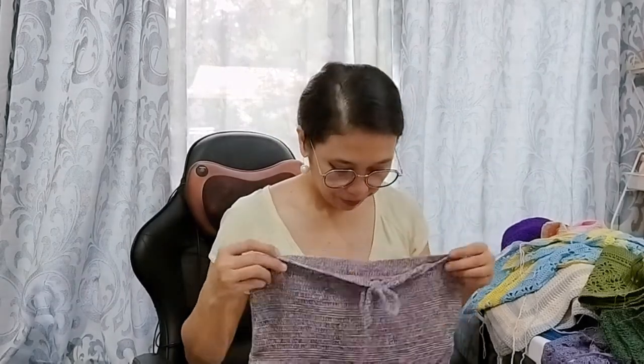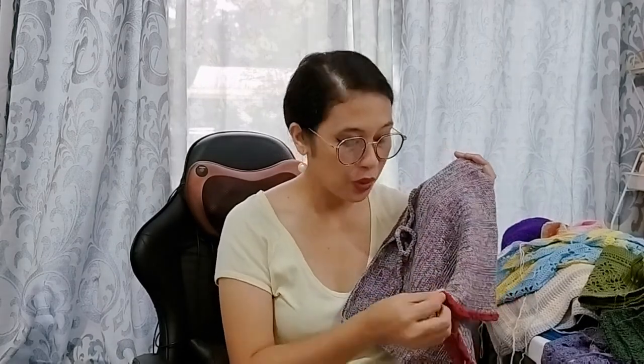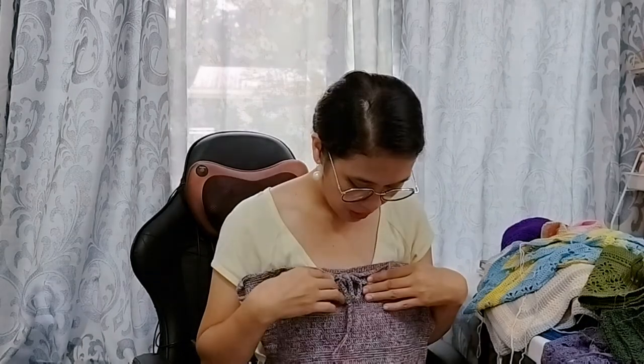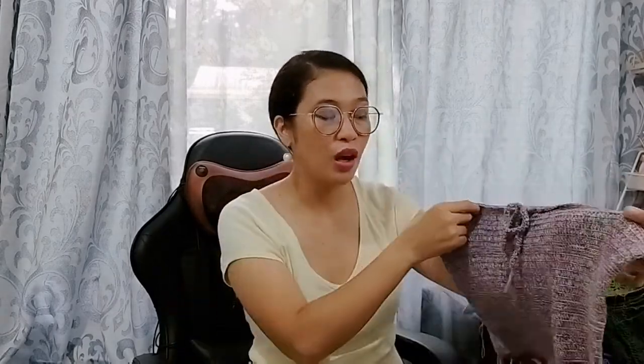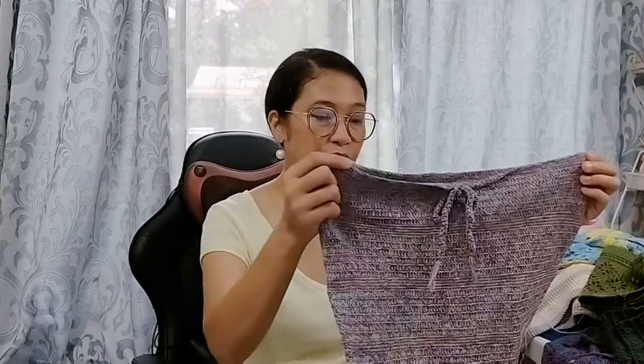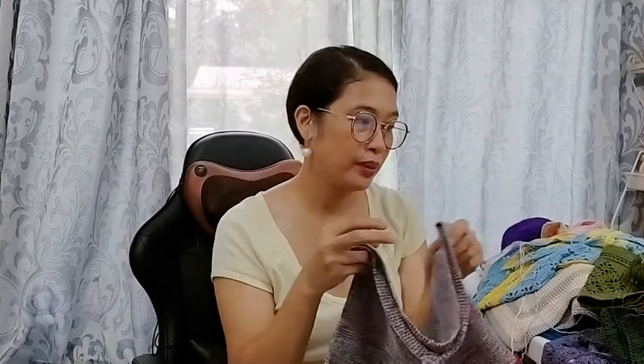Another WIP is this — it's supposed to be a top, a pair for the Primalu Shorts I've already finished. I ran out of the mixed-color yarn so I used red, which I think complements the color. I'm on the shoulder straps part so it's almost finished — I will not frog this. It's 8-ply fine cotton fingering-weight local yarn, still using the Primalu stitch pattern with alternating groups of double crochet and single crochet.